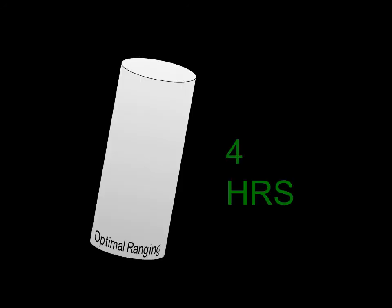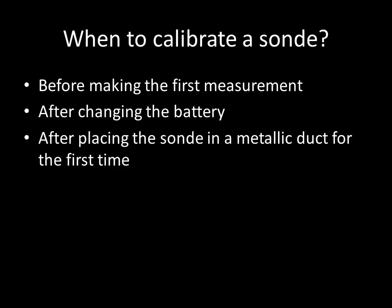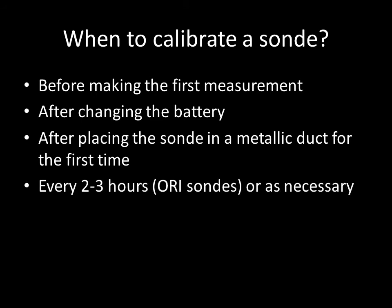Optimal ranging sondes typically have a battery life of about four hours. As the battery drains it will be necessary to calibrate the sonde again, so for optimal ranging sondes, calibrate every two to three hours. Other sondes may require calibration more frequently.